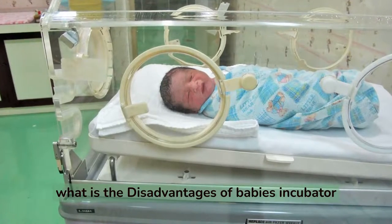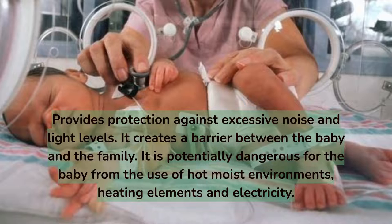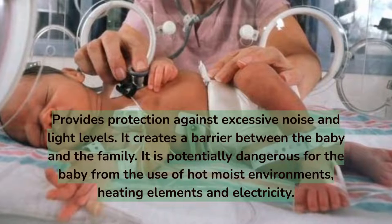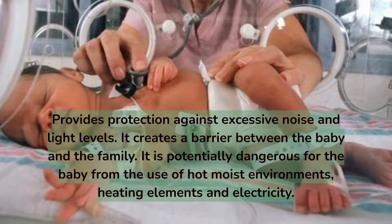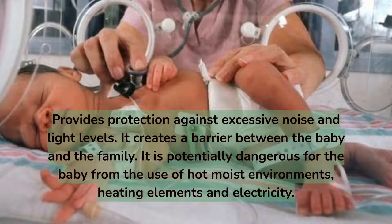What are the disadvantages of a baby's incubator? It creates a barrier between the baby and the family. It is also potentially dangerous for the baby due to the use of hot, moist environments, heating elements, and electricity.